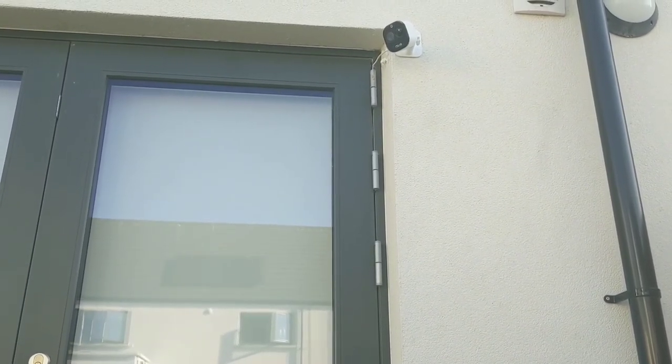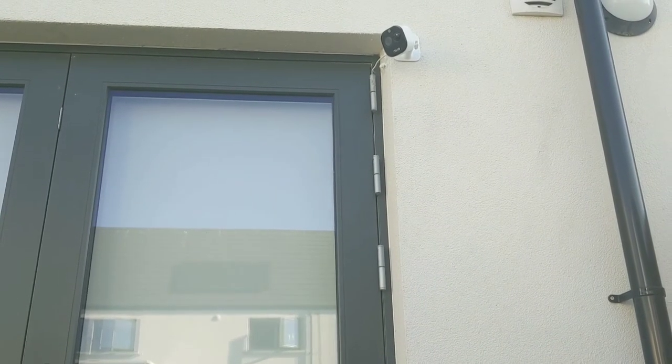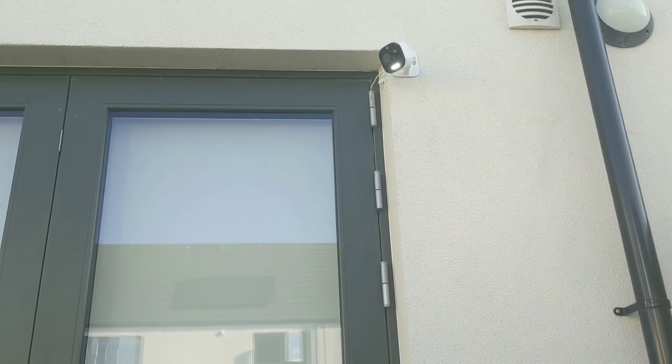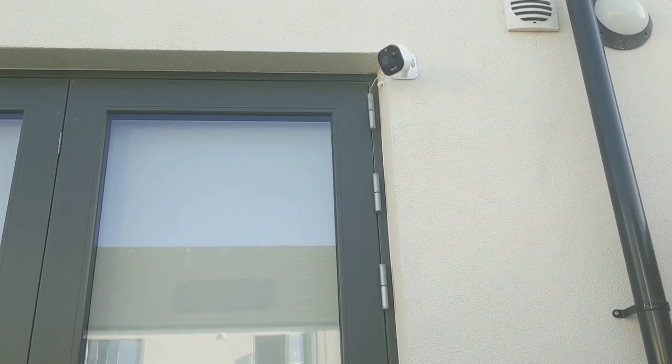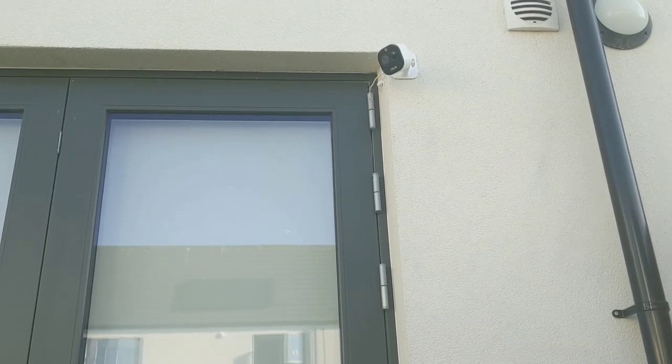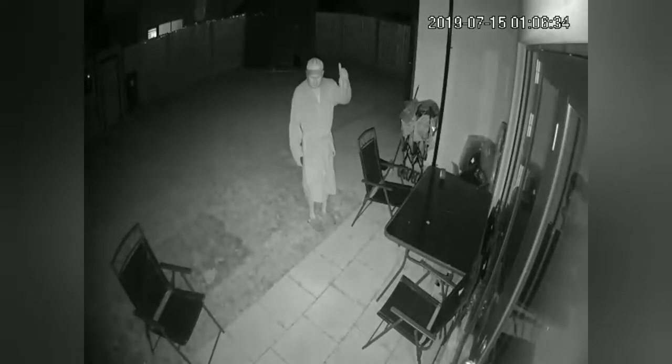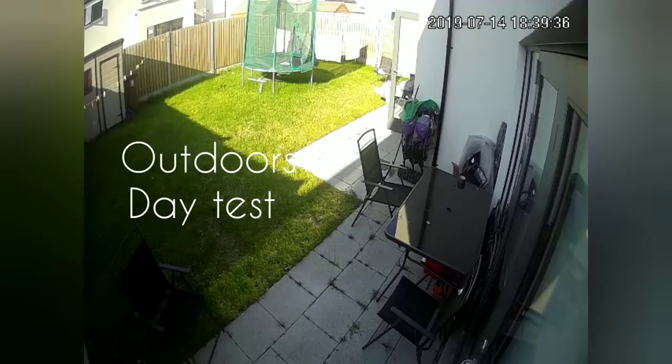This is Jim giving you a quick test now on the spotlight setting and the alarm. Starting with the alarm — [alarm sounds] — then the spotlights — [spotlight activates] — and the voice: 'Get out of that garden!'